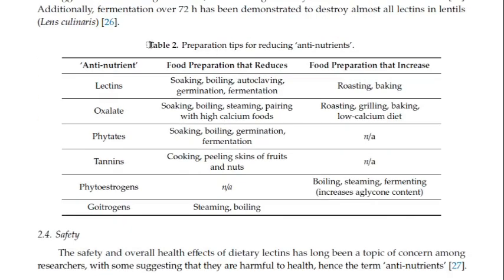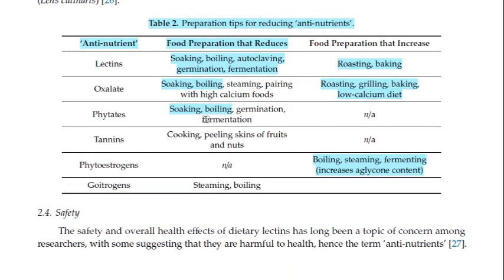And lo and behold, there is no fancy procedure or expensive equipment or appliances required, but only good old grandma-taught techniques such as peeling the skins of produce, soaking, and sprouting, amongst others. I will leave the link to this publication in the description box so that you can have it for your own reference.